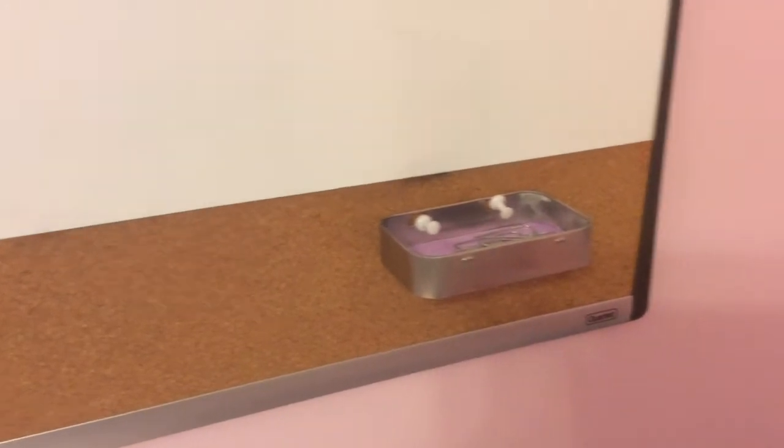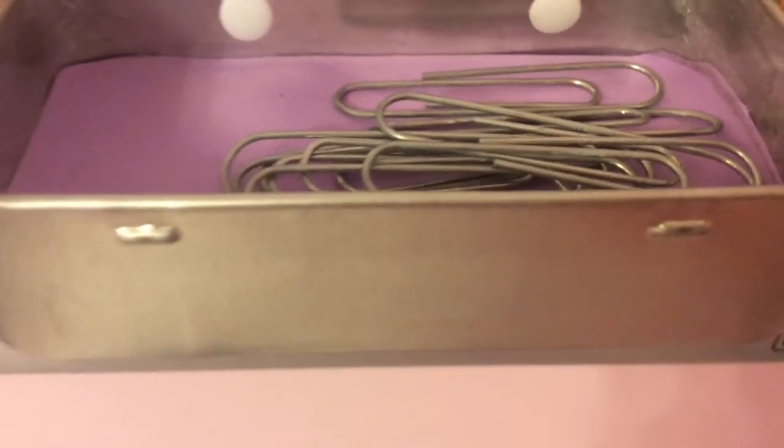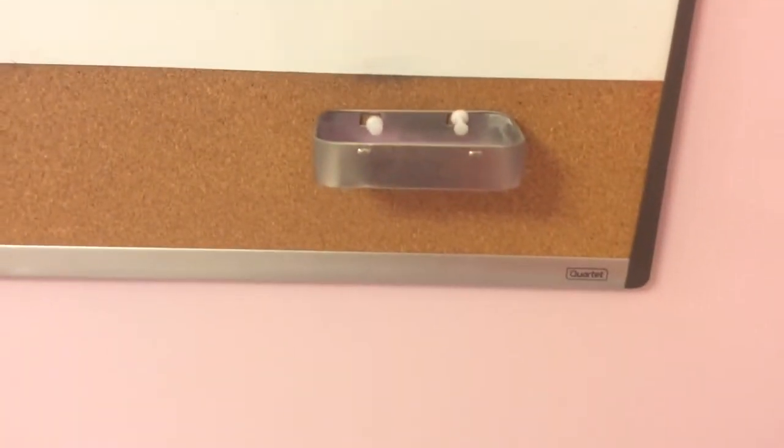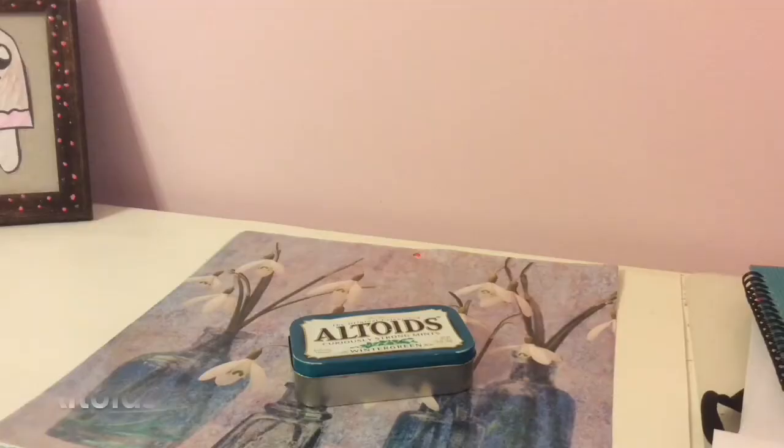Hey everyone, and welcome back to Crafty Hacks! Today we are going to be making a little gadget holder for your bulletin board out of an Altoids box. Hope you enjoy this video!